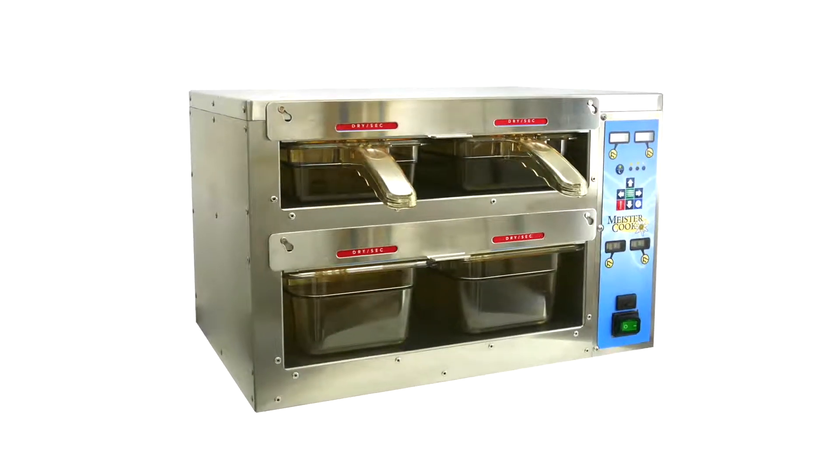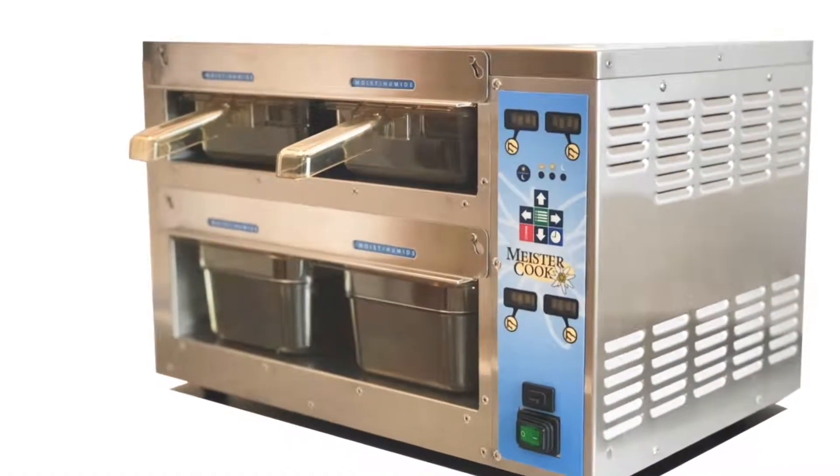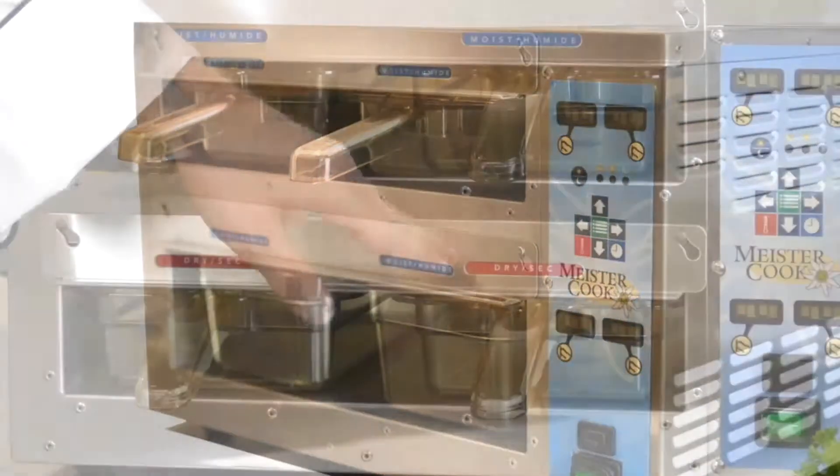You can set all four bins to dry or all four bins to moist. Just be sure to set each row to either dry or moist.